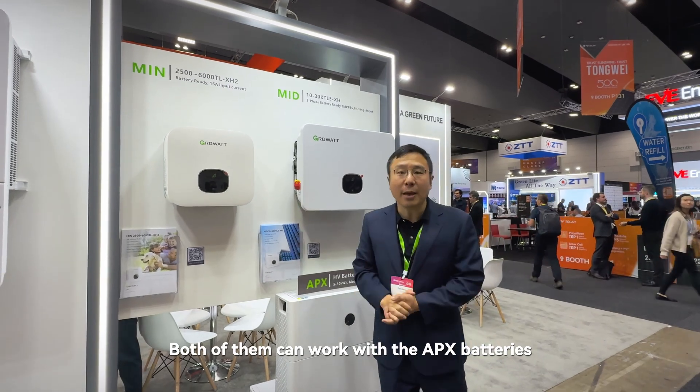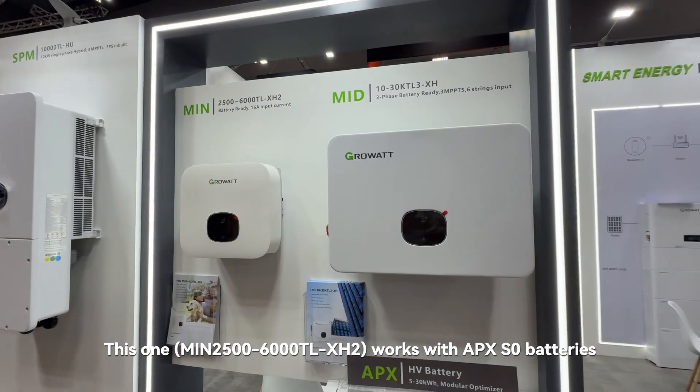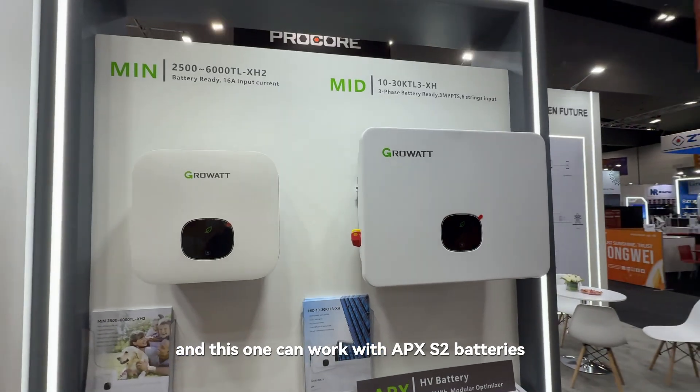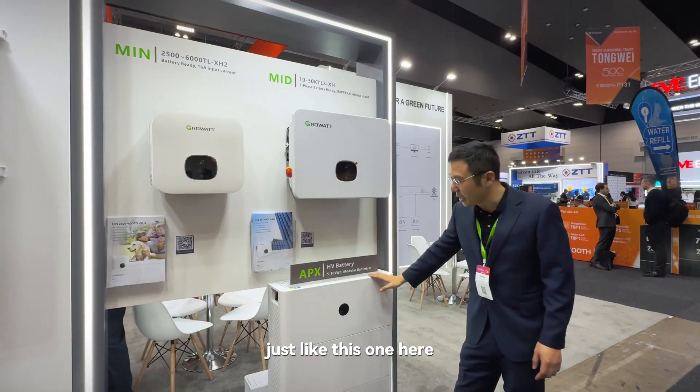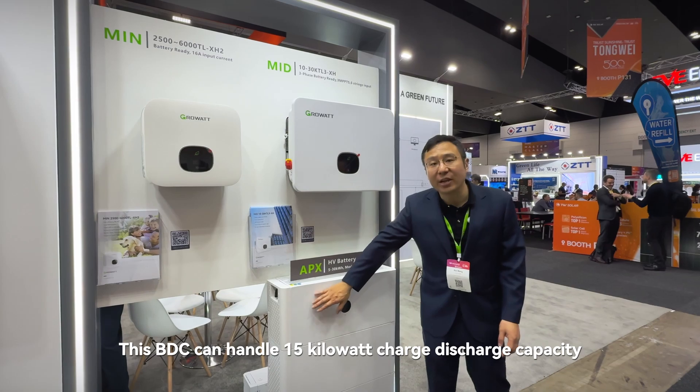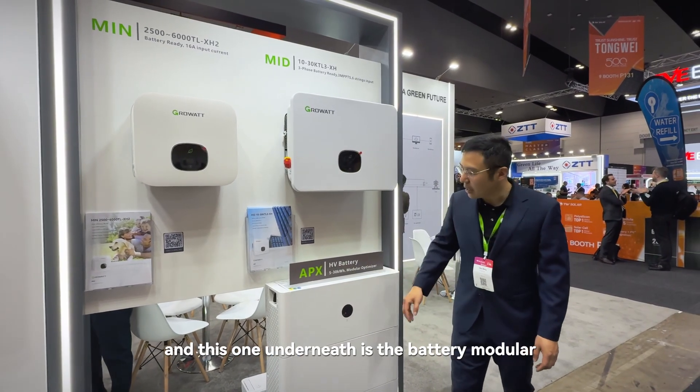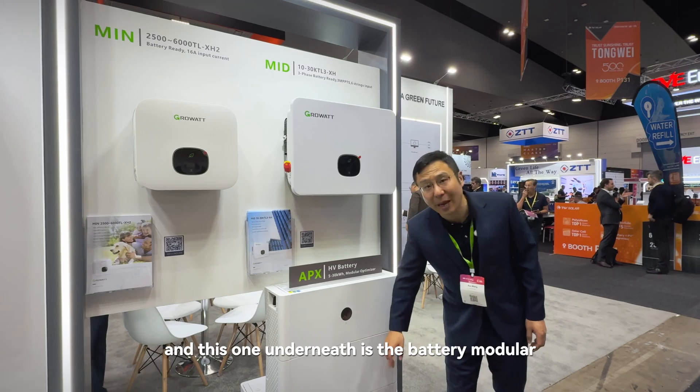The bottom can work with APX batteries. This one works with APX-S0 batteries and this one can work with APX-S2 batteries, just like here. On top is the BDC — this BDC can handle like 15kW charge discharge capacity, and underneath is the battery modular.